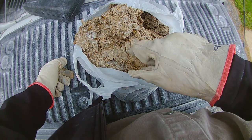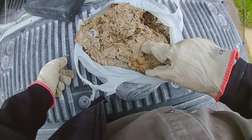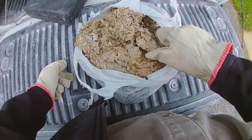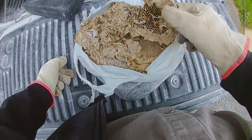These are German Yellow Jackets. They have a little bit of a different color and paper to their nest than your common Yellow Jackets or your Eastern Yellow Jackets. So we'll start pulling it apart.